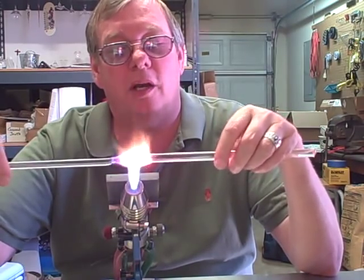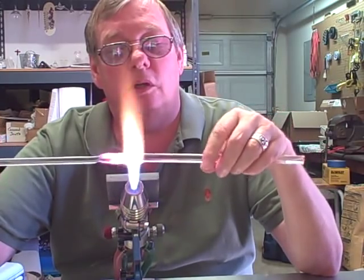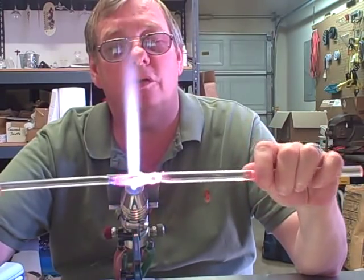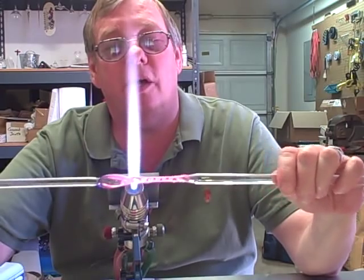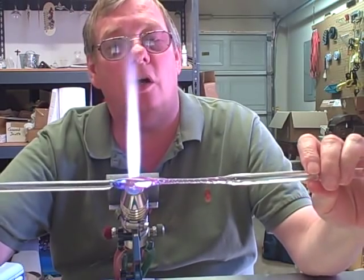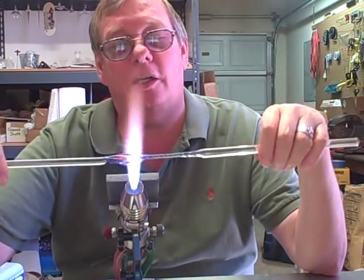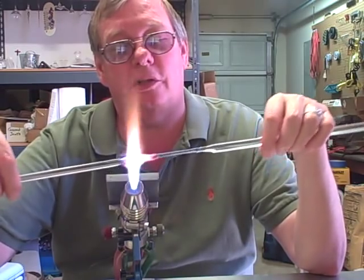I'm heating the bottom of the color more than the top. Then when it gets pliable, I'm going to remove it from the flame and twist and pull. You'll see how I get a taper because of that gradient heating. Now since the right-hand side was not as hot as the left-hand side, I didn't get as much twist on it. So I'm going to come back and heat just that part and add a little more twist to finish it up.